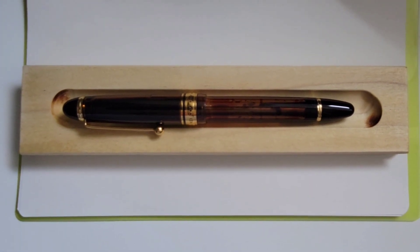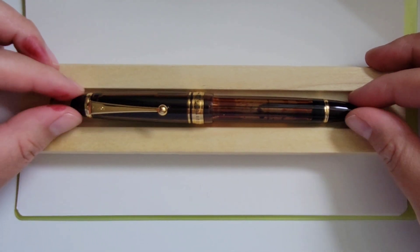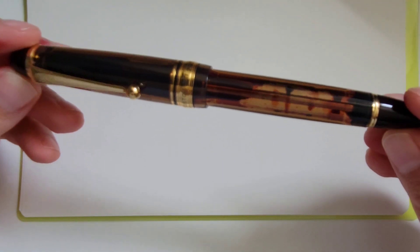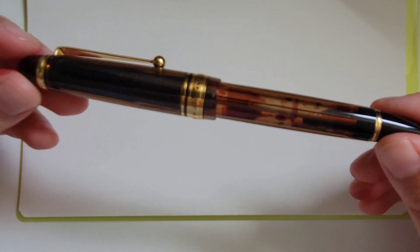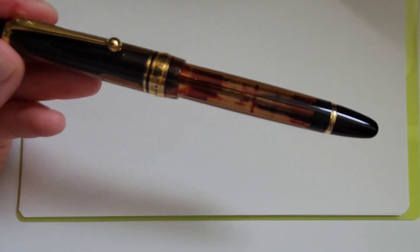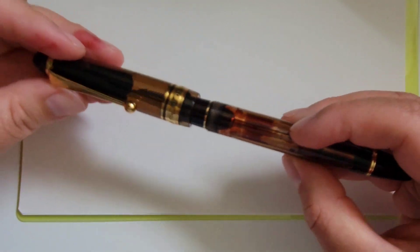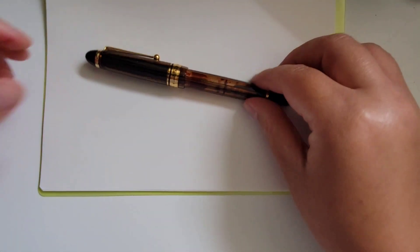This is Fountain PENdulum. In this video I'd like to share with you my new acquisition — this is a Pilot Custom 823 in amber. This is a very familiar pen to most of you, and it was rather familiar to me as well. It's a renowned pen especially for Pilot. I got to see and handle it in person for the first time at a pen meetup last year.